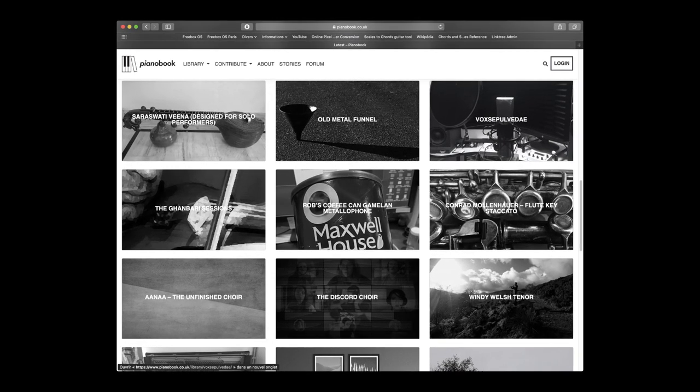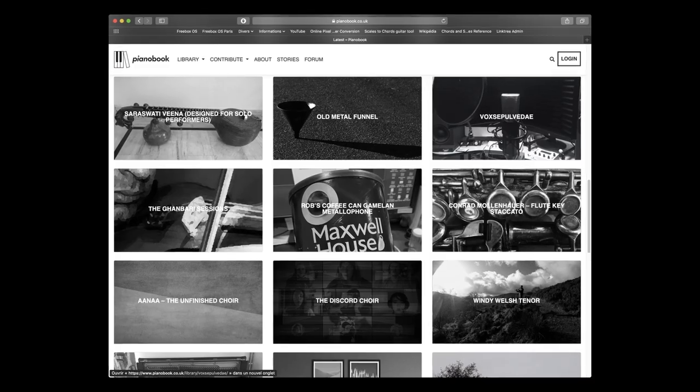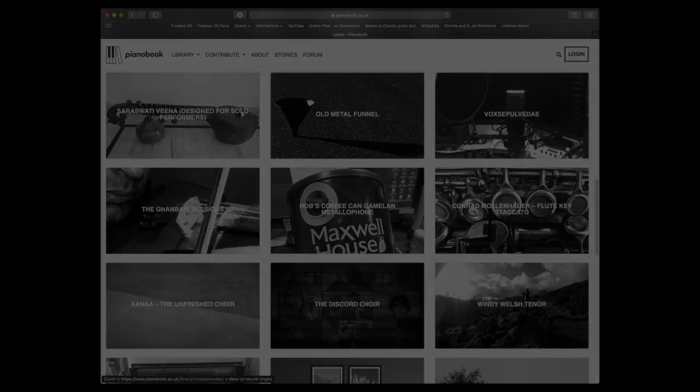Pianobook is a community of composers and musicians who create and share samples and virtual instruments for free. The main complaint with Pianobook is about sampler formats, which can constitute paywalls. The audio files are free to download and free to use, but they come in sampler formats that are not free.